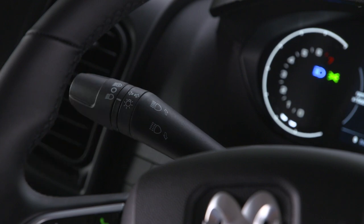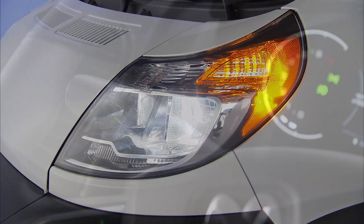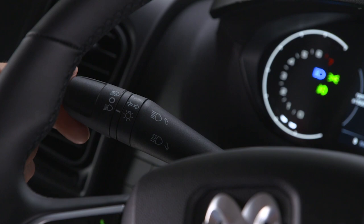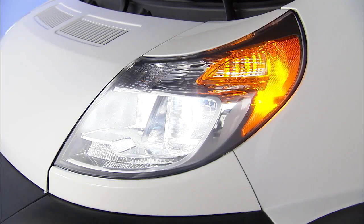To activate the high beams, push the lever forward; pull it toward you to turn them off. To signal another driver with your headlights, lightly pull the lever toward you. This flash-to-pass feature will activate the high beams until you release the lever.